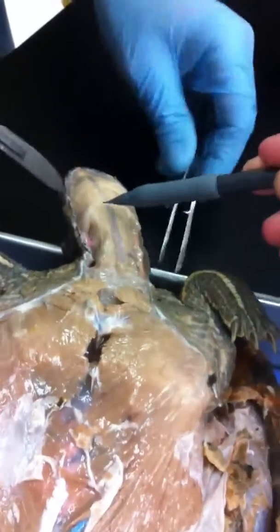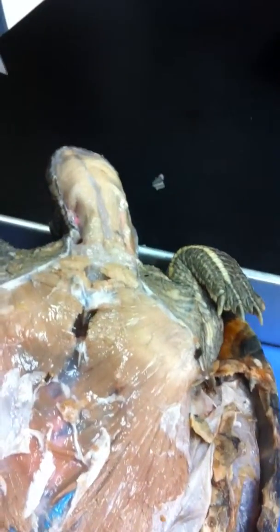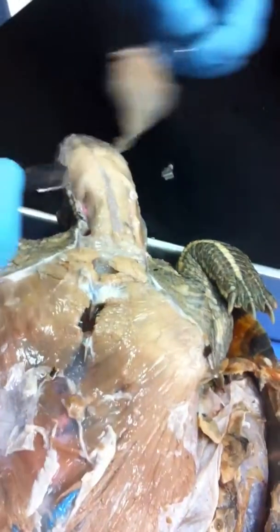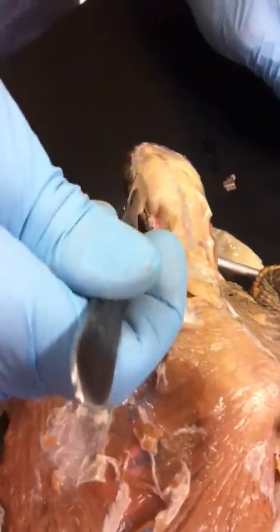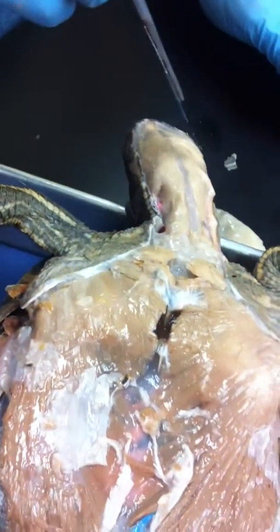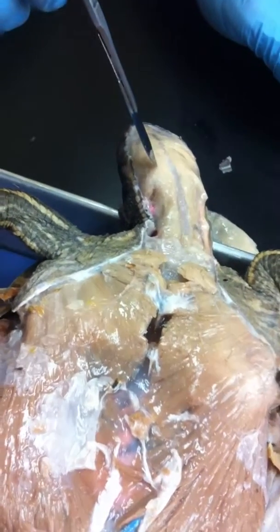This is stuff I peeled off. So you've got one on this side which is intact, and it goes to this side. So there's an omohyoid here and one underneath there.